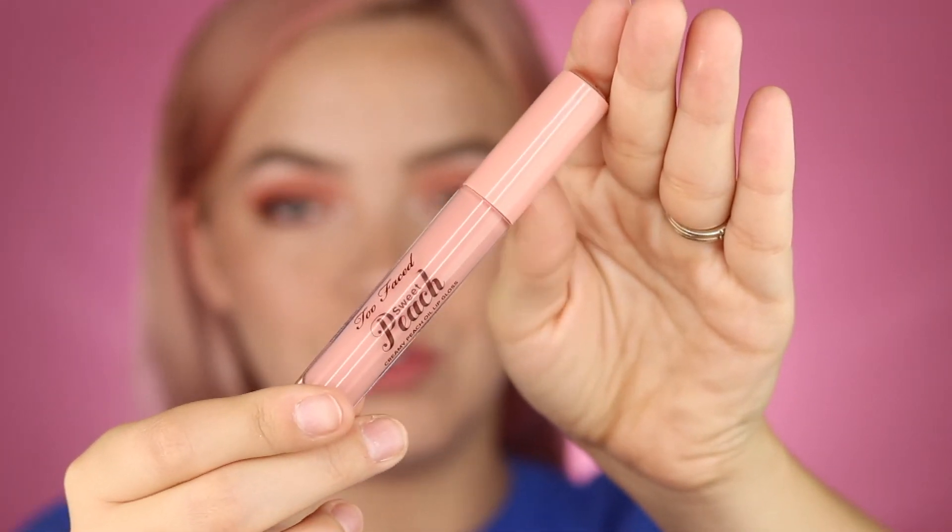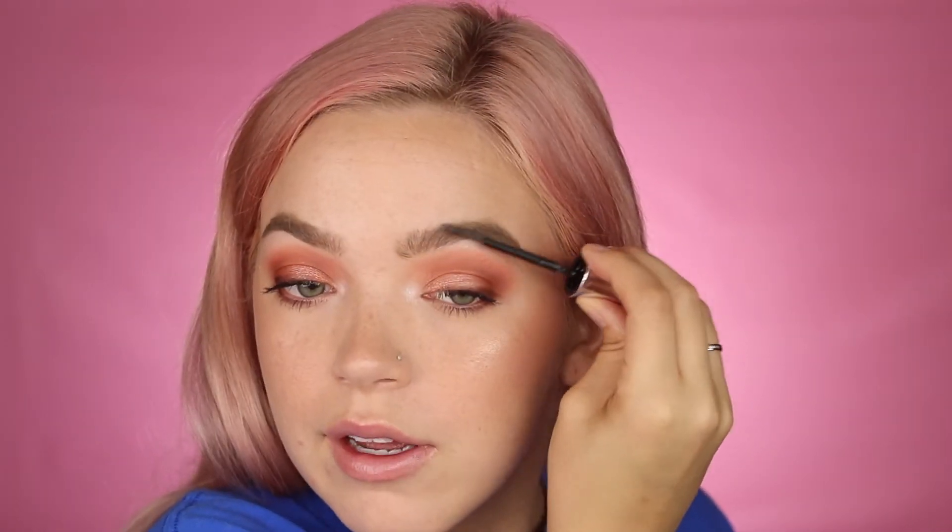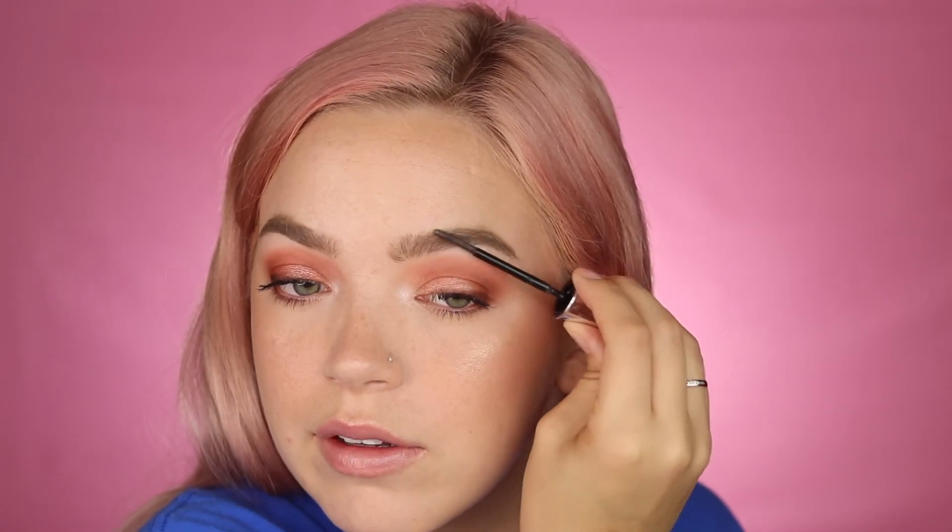For lips I just like to do a gloss — the Too Faced Sweet Peach Gloss in shade Peach Fizz. Then I set my brows with the Benefit 24-Hour Brow Setter, which is just a clear gel. I have the Anastasia one too and like it just as much but can't find it at the moment.